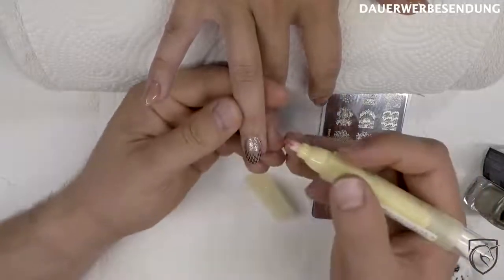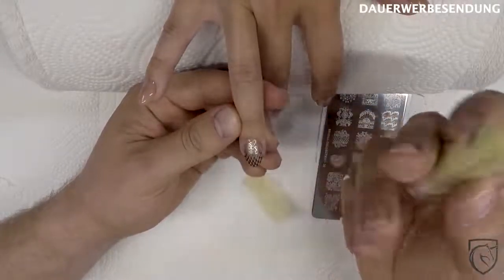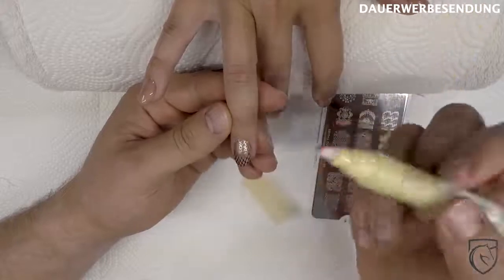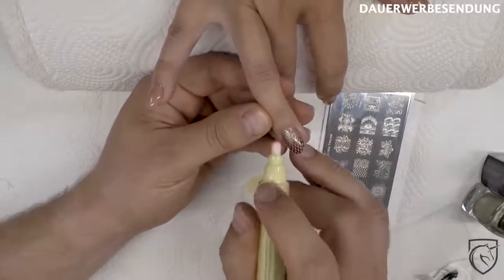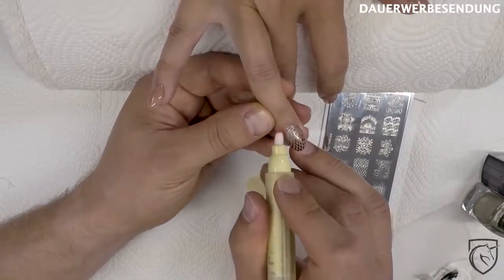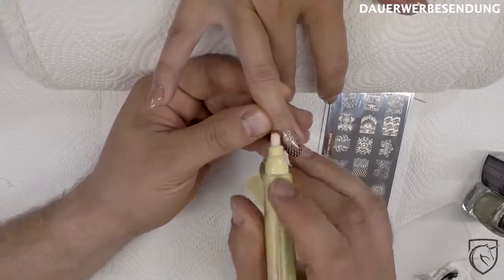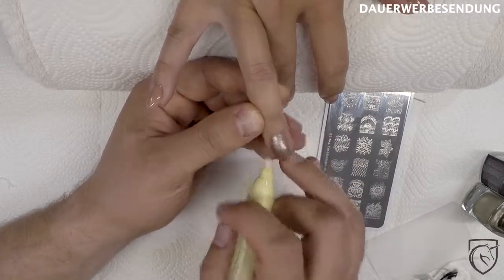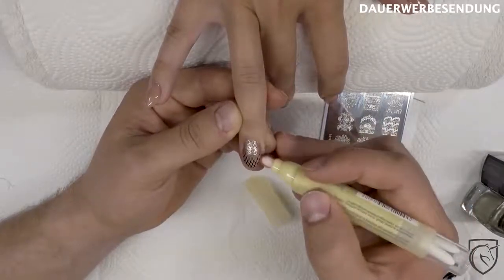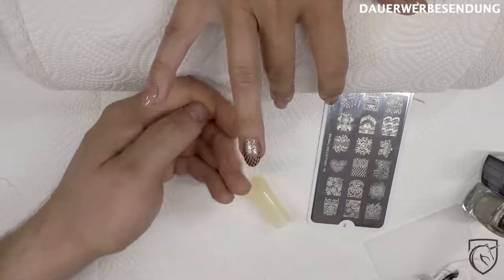Falls ihr dann hier an die Ränder gekommen seid – links, rechts, wie auch immer – dann könnt ihr euch einfach hier so einen Korrekturstift nehmen. Der ist jetzt von LCN, den habe ich damals im Wow-Hybrid-Nagellackset mit dabei bekommen. Und damit könnt ihr euch dann ganz einfach die Ränder sauber machen. Das Ganze solltet ihr dann mindestens zweimal versiegeln, damit es auch wirklich lange hält – vor allem auch an den Rändern.